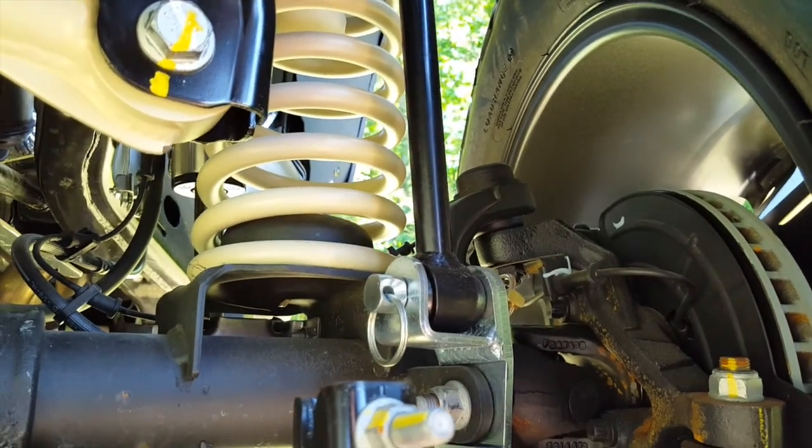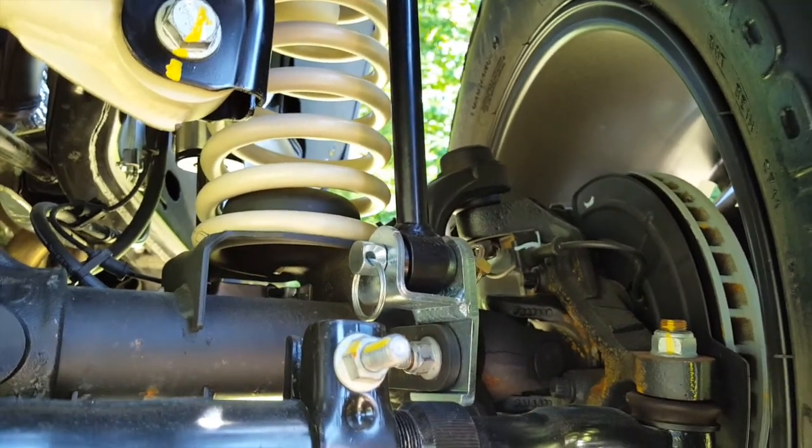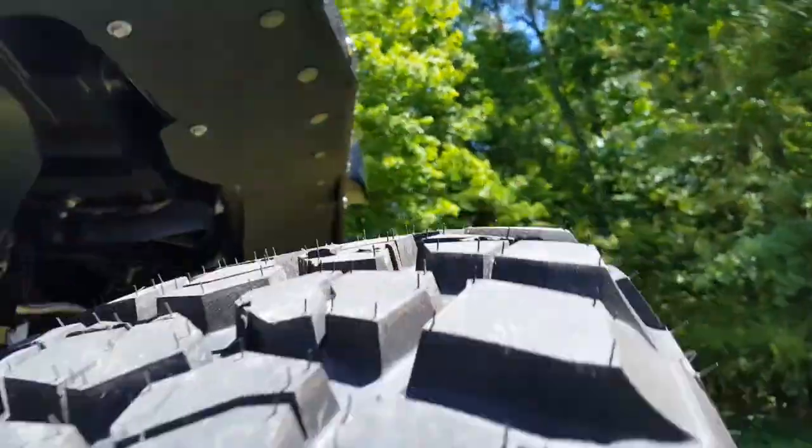And then in off-road situations you can disconnect those and it allows more flex for crawling and things of that nature. Let's move up here.